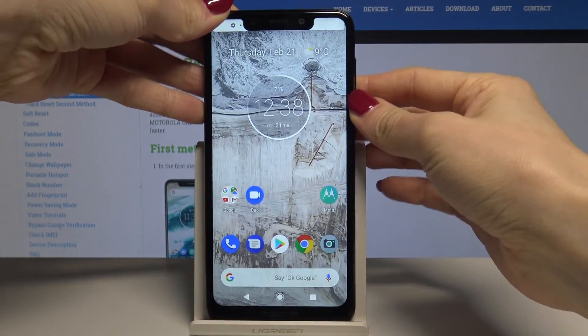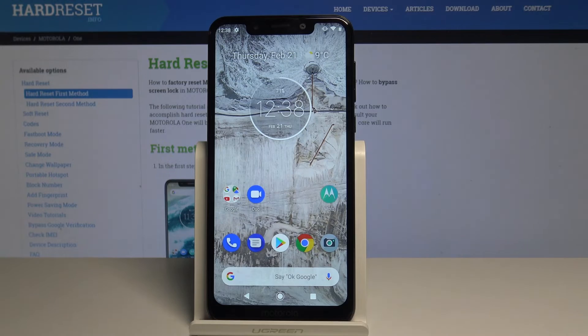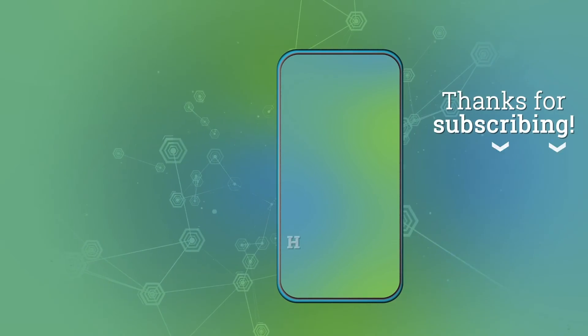And now you can use your device. So that's it. Thanks for watching. Please subscribe to our channel and leave a thumbs up. Thank you.